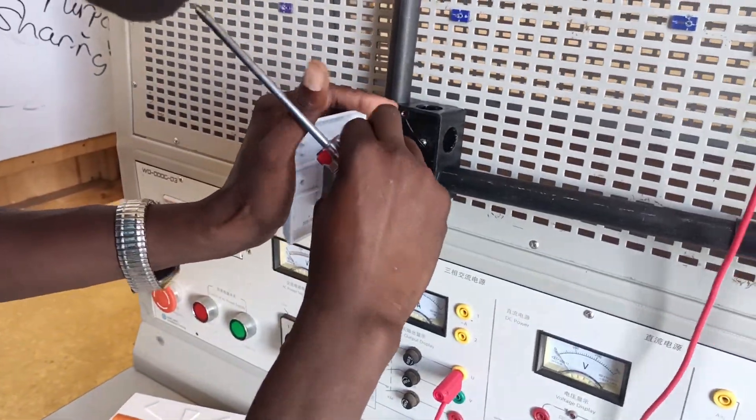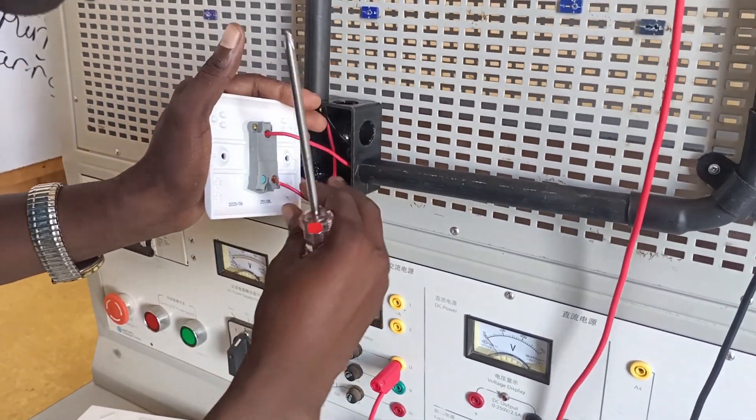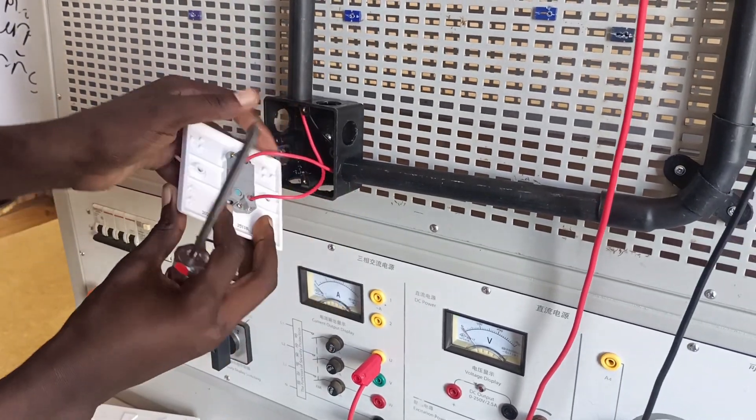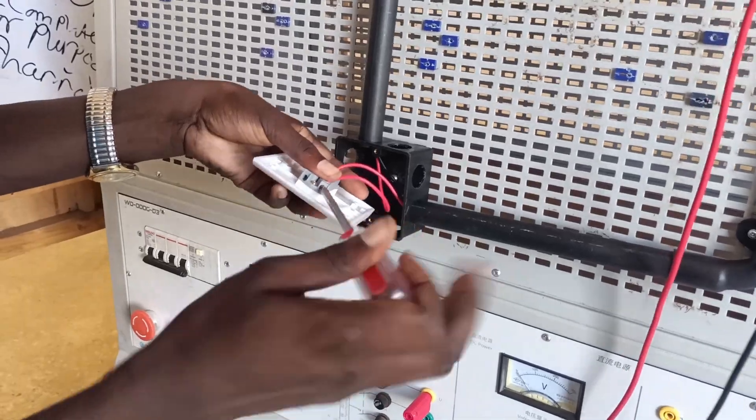The neutral goes directly from the neutral terminal block straight to the bell. You can see the neutral has been connected, and I'm now taking my two live conductors — one from the common and the other from live-one — going to the bell.